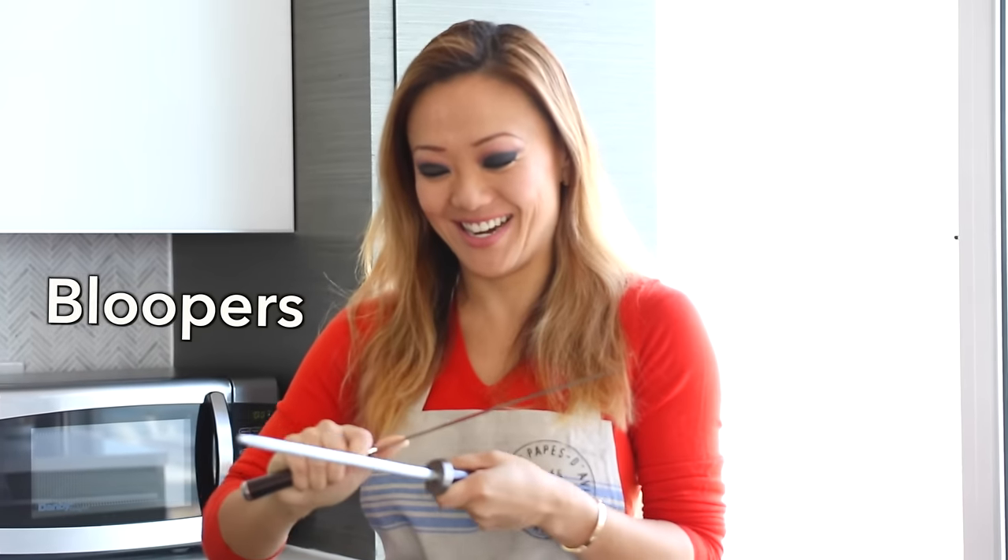Thank you for joining me today and watching me make this awesome carb-free Peking duck dish. If you haven't checked out my cauliflower fried rice dish, be sure to do so. And if you haven't subscribed yet, be sure to do that right away — thanks for joining, and see you next time!